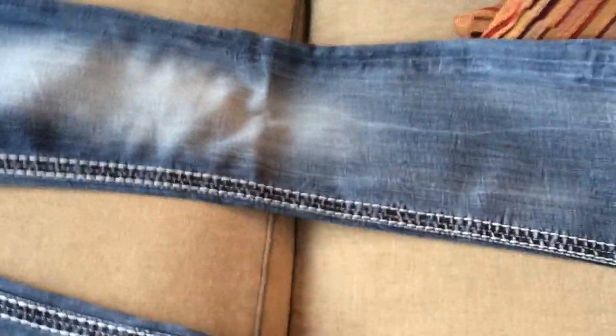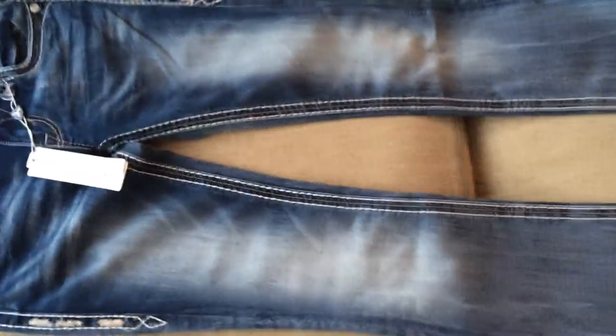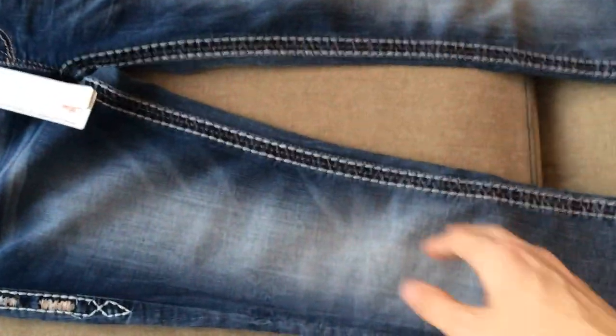And if we open them up, you can take a look at the front. Like I said, these are a bootcut — a fantastic pair of jeans for pairing with, you know, a white shirt.